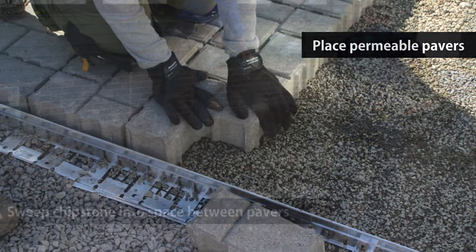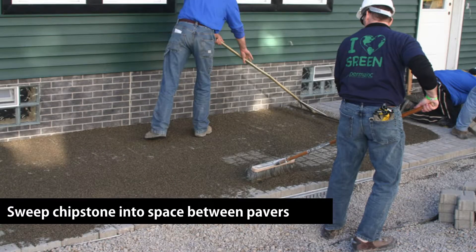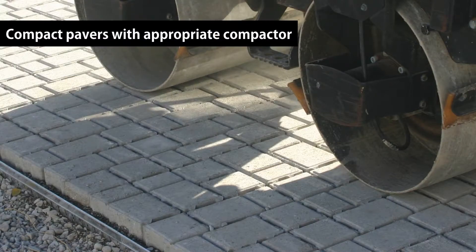Spread more chipstone on top of the pavers and sweep the stone into the joints between pavers. Remove any excess stones once joints are full. Using the appropriate compaction machinery or tools for your job, compact the pavers once the install is complete.